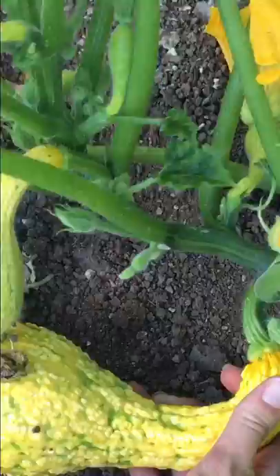This one's a little bigger than the previously picked one and won't be quite as tender, but will be delicious. Twist, pick, there you go.